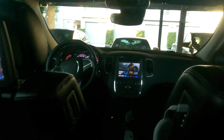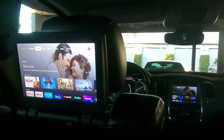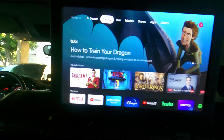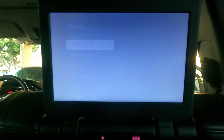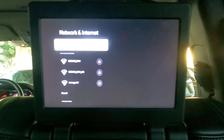Here I'm in the back seat — those are my 10-inch screens in the back, two of them — and you can see the Chromecast Google TV home screen is showing up. I'm just going to go into the settings and go to Wi-Fi, then look for the Wi-Fi networks.